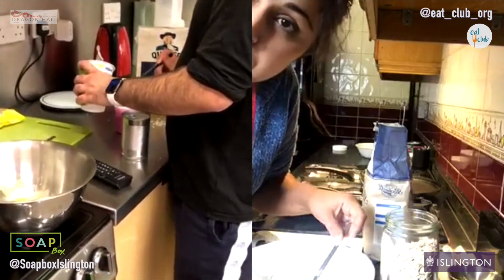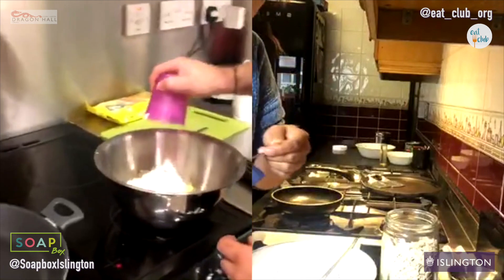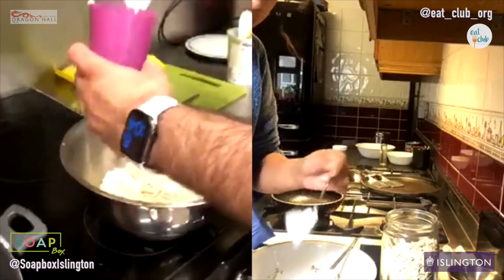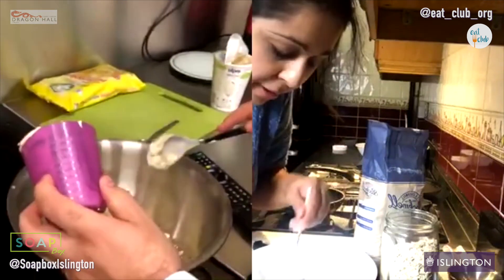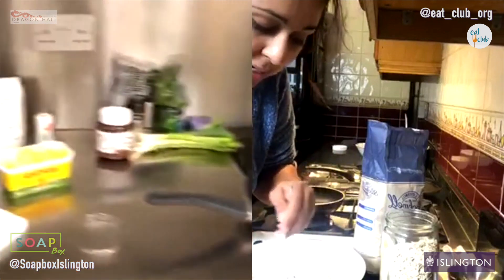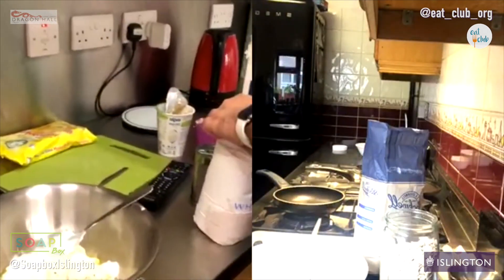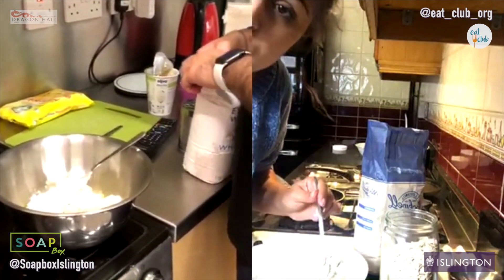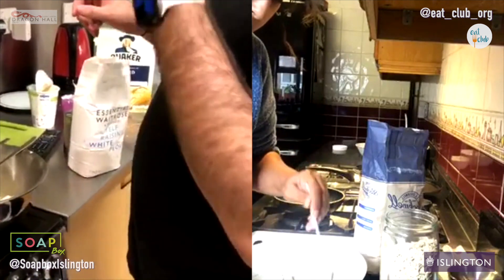It might be a bit thick, but I'll give you an idea of what texture we're going for in a moment. Mine is going to need some water because my yogurt is quite thick, so I'm going to add about half a cup of water. For you guys, because you've got the egg in there, it might need a little bit less — so start with a third of a cup of water.